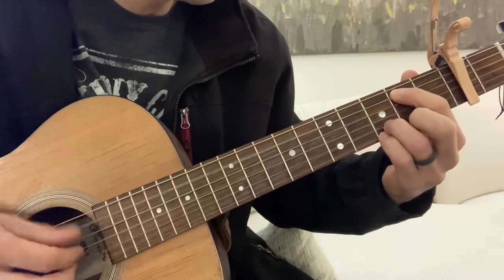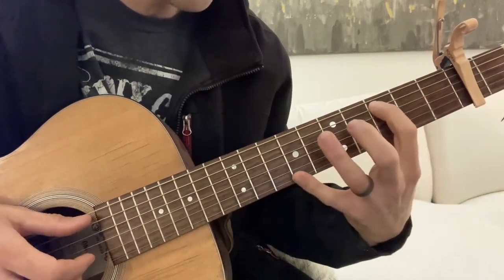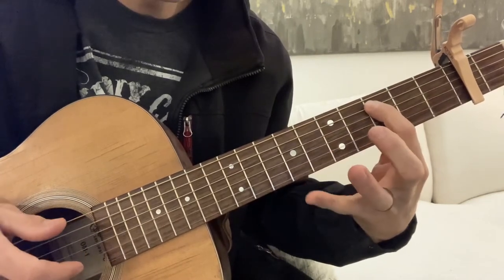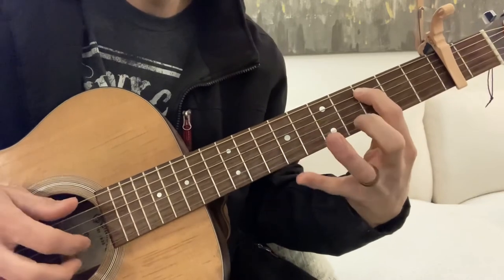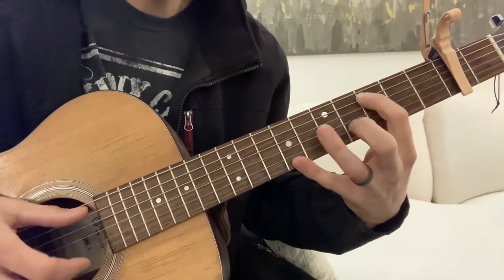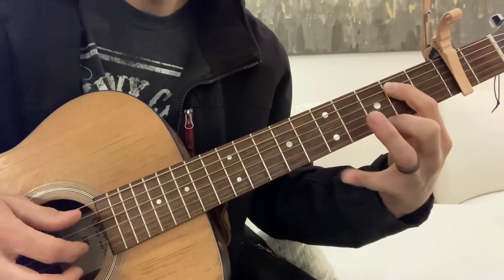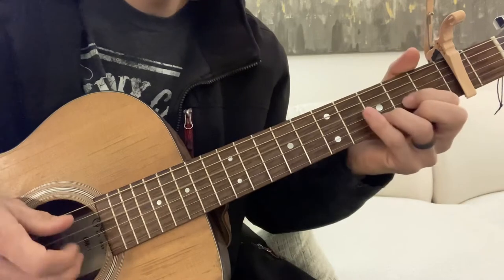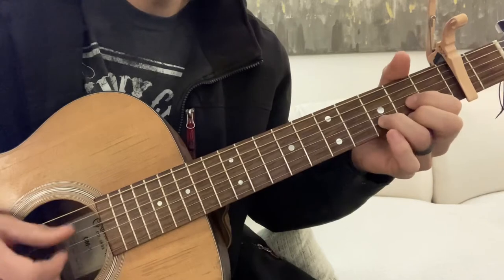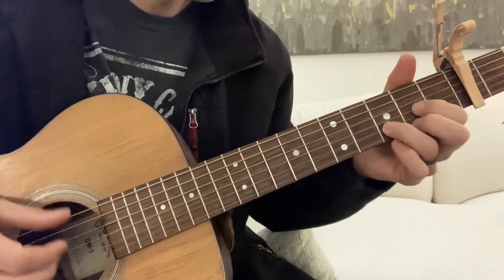That'd be a B. And we're gonna go to the C and really stretch out here. Back to the B — I'm just gonna walk down. D. Slides up. So let's do that again.